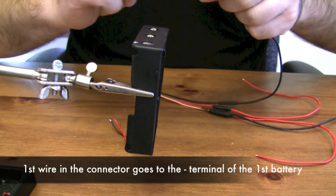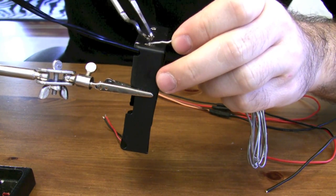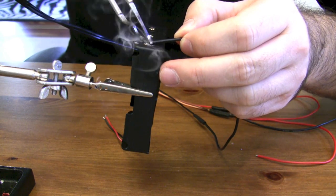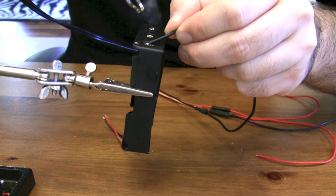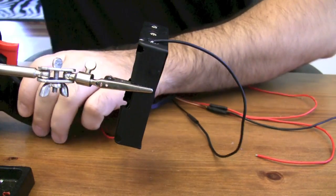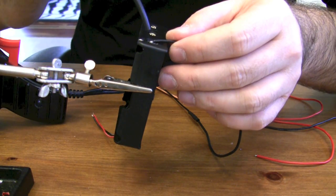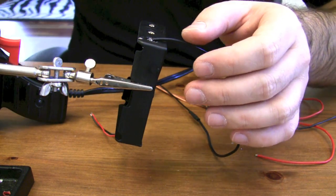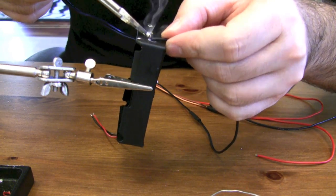I'm going to attach the main negative terminal. I already put a little solder on this and I'm just going to add a little more. It's not sturdy enough — looks like I'm going to need some flux, so let me apply a little flux on the wire and on everything here.